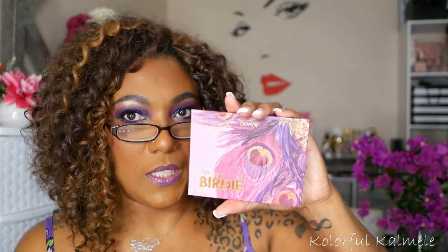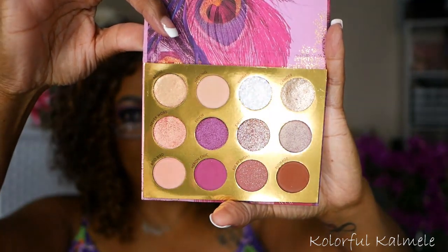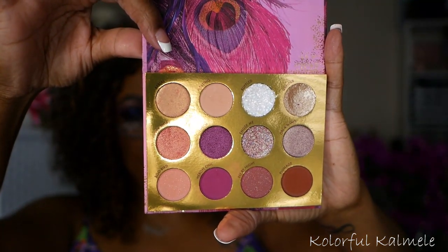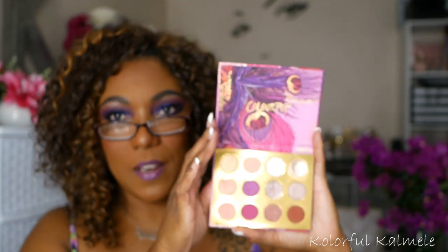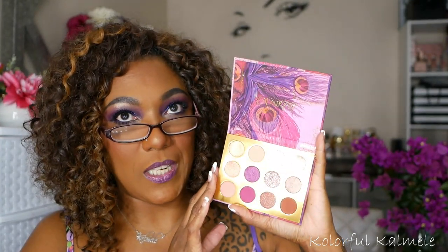Next I have the ColourPop Bye Bye Birdie palette. I did do an extensive video comparing this palette to a lot of my other purple palettes, so I'm very familiar with it. Gorgeous, absolutely beautiful palette. It performs very nicely as well, with really pretty purple and kind of maroon-y tones. Going through my purple palette collection, I'm noticing that a lot of purple color stories are mixed in with maroons and burgundies because they go so well together.